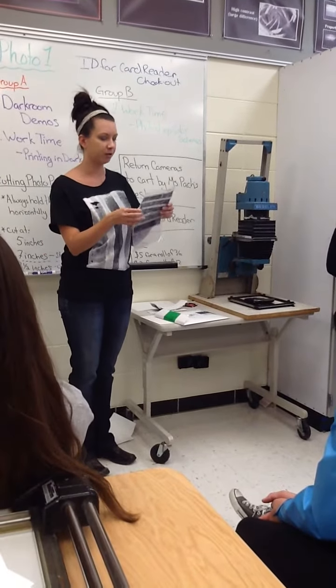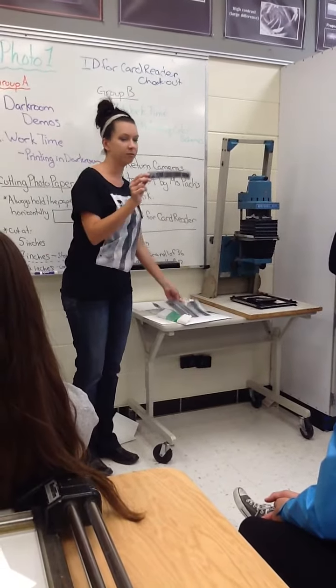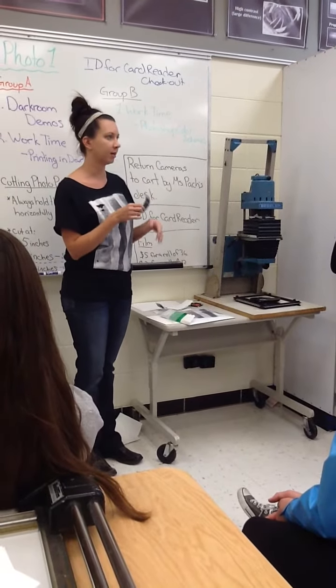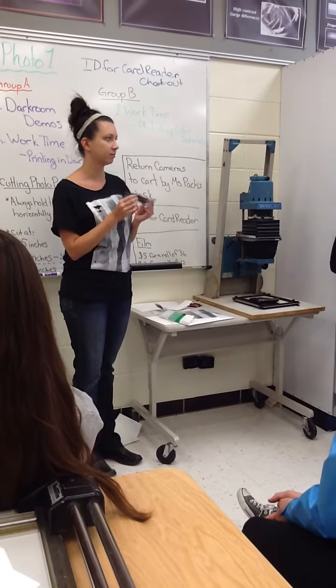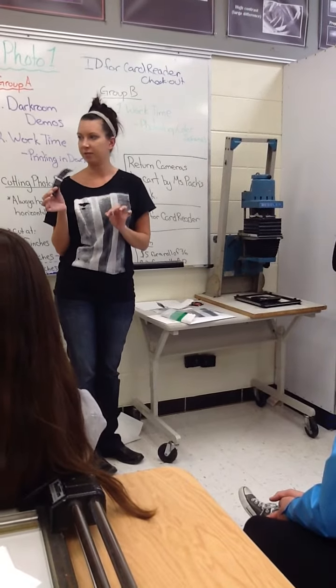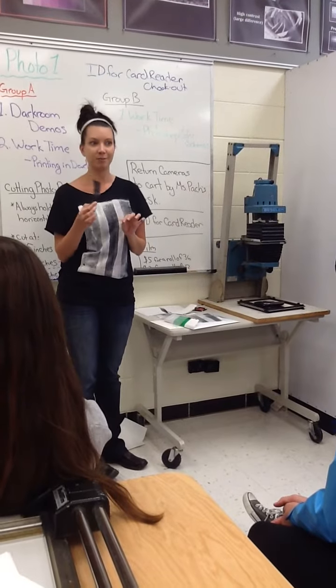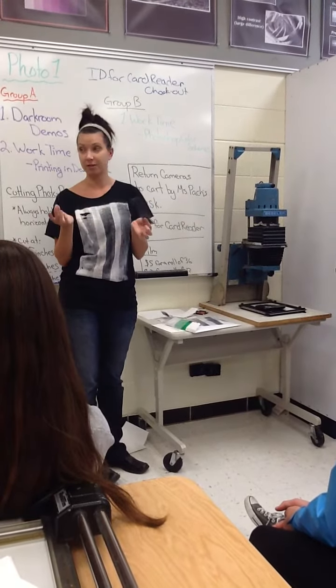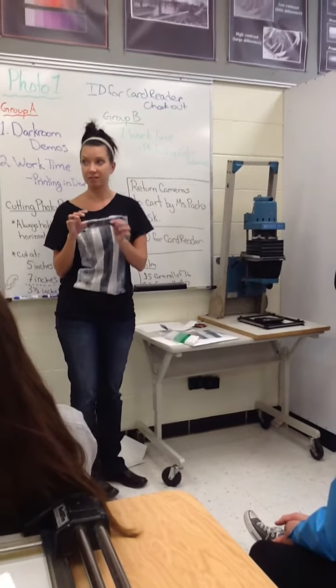Once you have your picture picked out, you'll take your negative out of the sleeve. Right now as I'm touching my negative, what's getting on it? Fingerprints. If I have a fingerprint on my negative and I go to blow it up bigger, what's going to happen to my fingerprint? It's going to get bigger too. So we need to clean it.